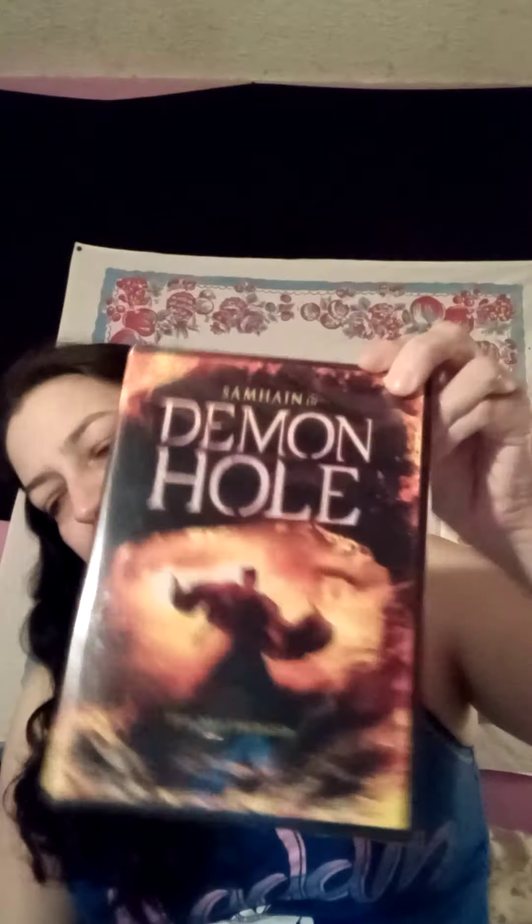I only got one movie — it's called Samhain in Demon Bowl — so I got a horror movie. I also got two metallic markers: the rose gold one and the blue one.